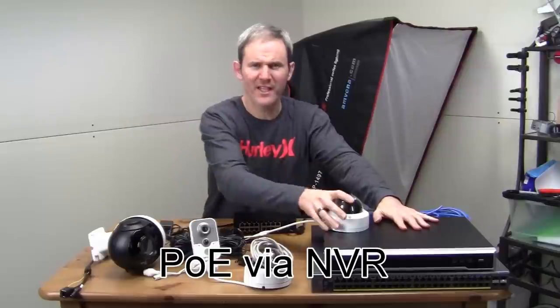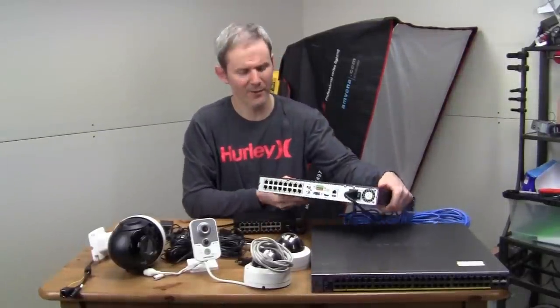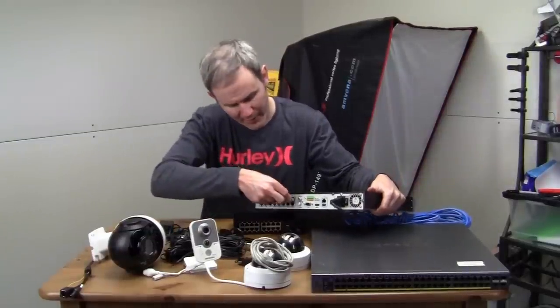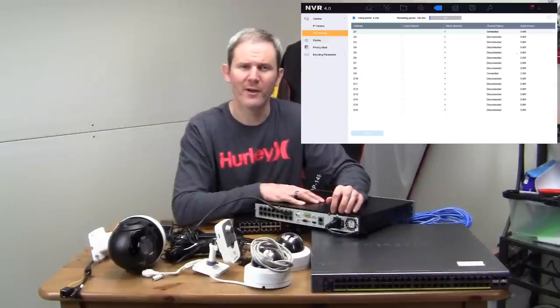Lastly we have an NVR — a network video recorder. It's a device used to view live footage, configure your cameras, and play back video. It's an all-in-one solution and no PC is required. On the back there are PoE ports — simply plug in your camera and it gets power and transfers data with one wire. The biggest plus is tidiness: only one outlet is used and it powers both the cameras and the recorder. You can also monitor the wattage on each camera's port, similar to a managed switch.